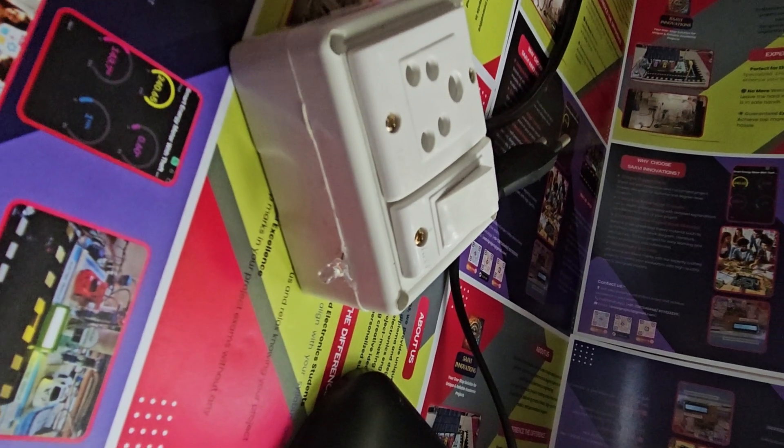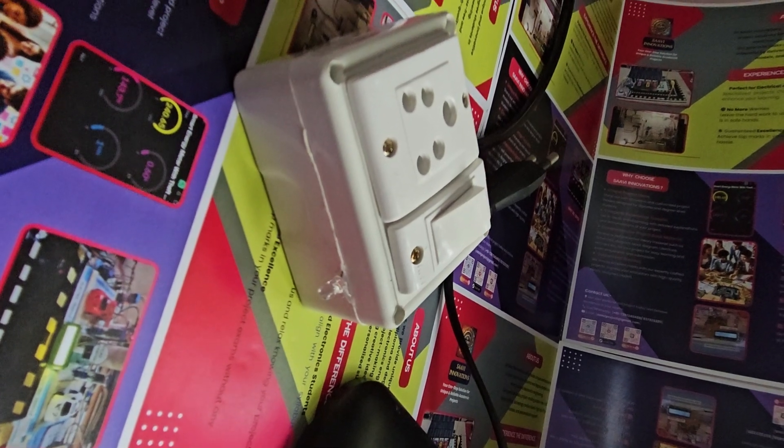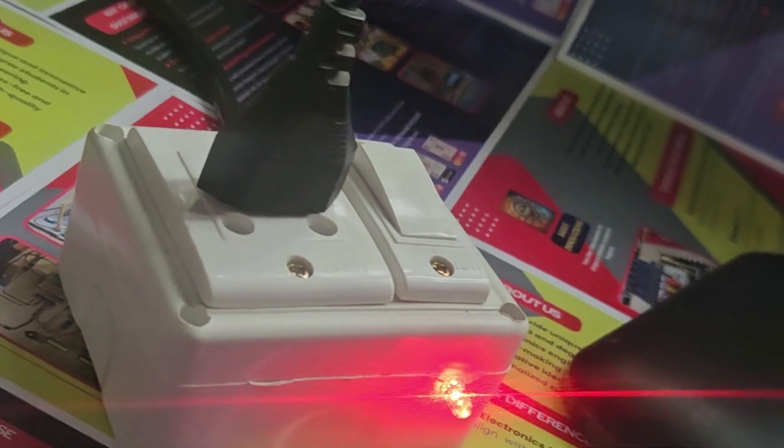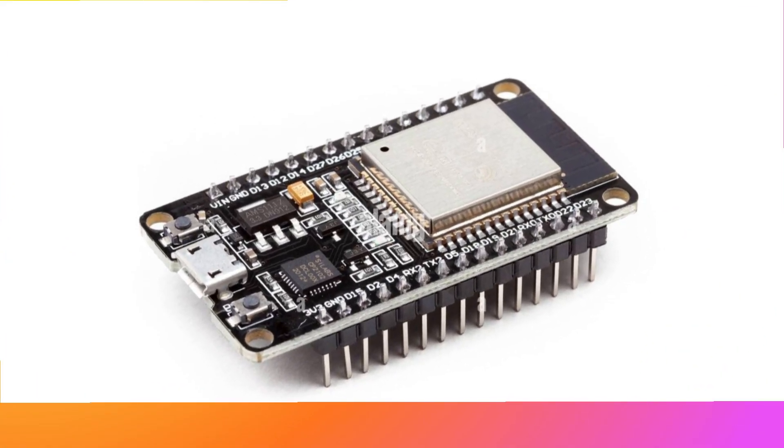Welcome back. Introducing the IoT smart 6 ampere extension box — a compact and intelligent solution to control electrical appliances from anywhere using a smartphone. Built around the powerful ESP32, this project uses a 5-volt relay module, a manual switch,